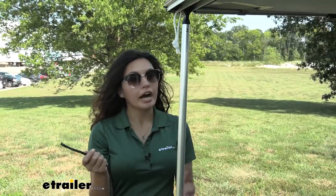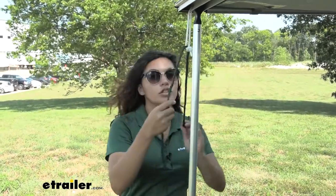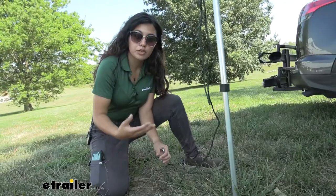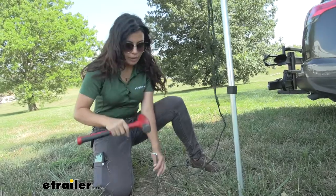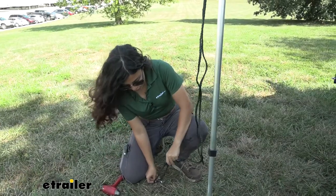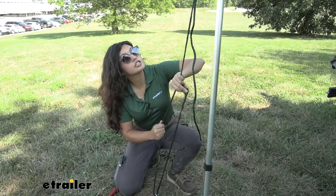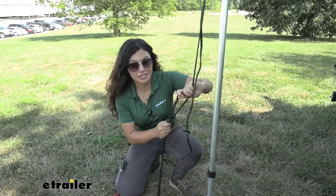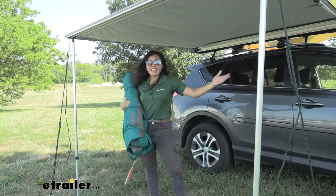To secure your awning, use the tie-downs at the end of the awning. Take the included rope, feed it through, then put it through a tent stake. Drive the stake into the ground — a mallet works great, but a hammer will do. Tighten the rope to your tent stake and make sure everything is secured. You may need to hammer the stake down more or tighten your knots. Once everything is secured and tightened down, you're ready to set up your campsite — and that's it for the install.